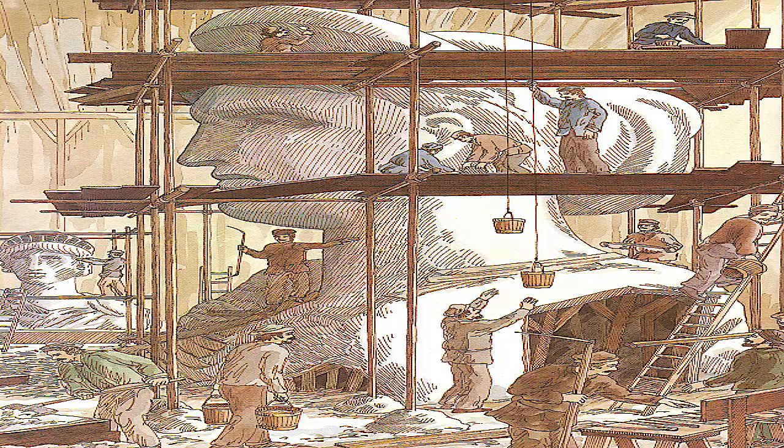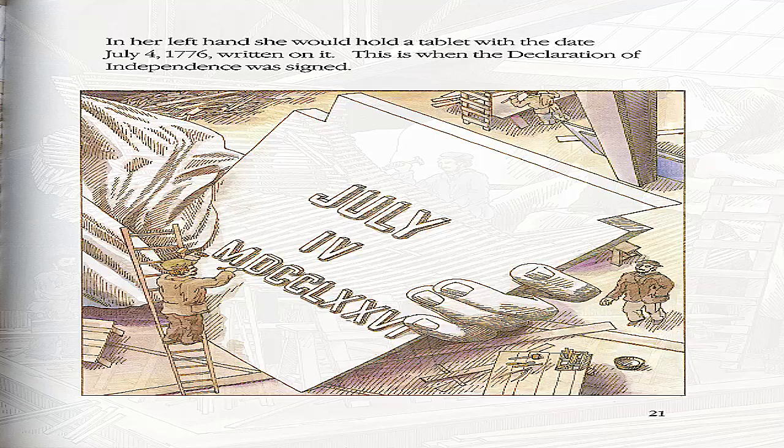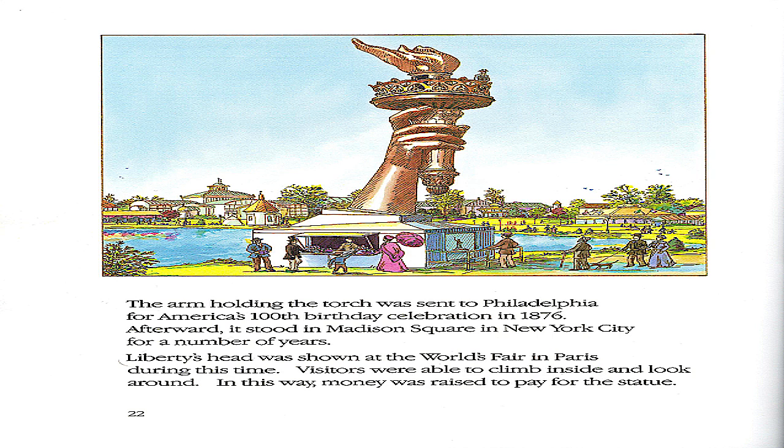Many people worked together in a large workshop. Some worked on Liberty's head and crown. Others worked on her right hand, which would hold the torch. In her left hand, she would hold a tablet with the date July 4th, 1776, written on it. This is when the Declaration of Independence was signed.